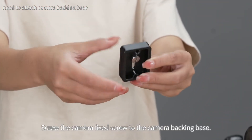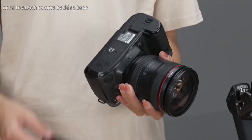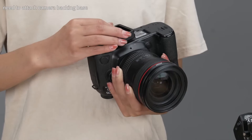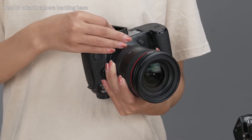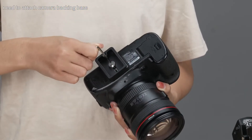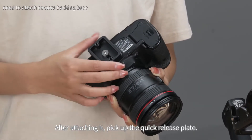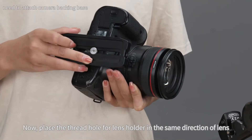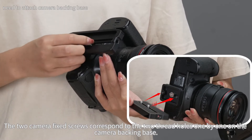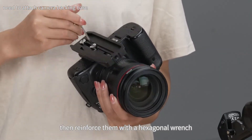Screw the camera fixed screws to the camera backing base. After attaching it, pick up the quick release plate and place the thread hole for the lens holder in the same direction as the lens. The two camera fixed screws correspond to the two thread holes on the camera backing base one by one. Align the camera fixed screws at the screw holes, tighten by hand, then reinforce with a hexagonal wrench.